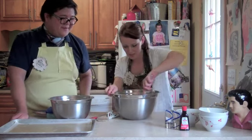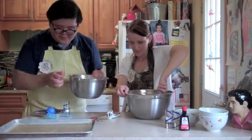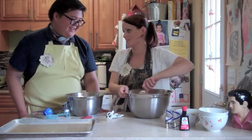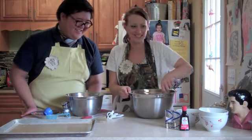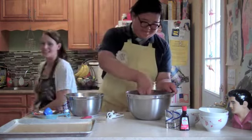We'll just mix these together. Do you want to mix the dry ingredients? Sure. I'm going to go ahead and remove Hailey from the premises — that's her daughter. Hailey, honey, can you go back? I'll keep mixing. You mix, and I'll be right back.